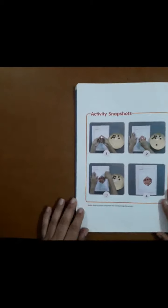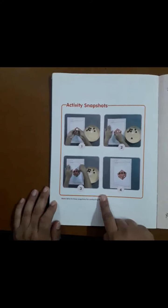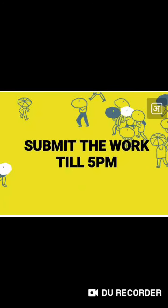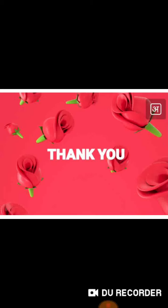On the back of the page there are some activity snapshots — this will help the parents to do this activity and they can refer to these snapshots also. After completing this activity, I request all the parents to submit the work by 5 PM and don't forget to press the submit button for final submission. Thank you.